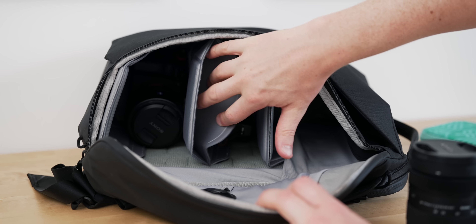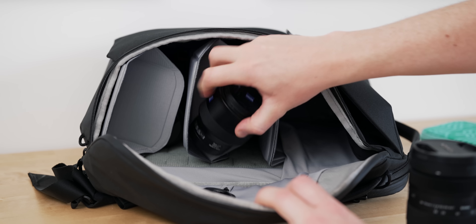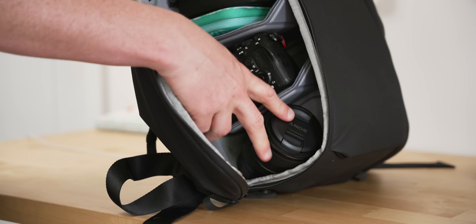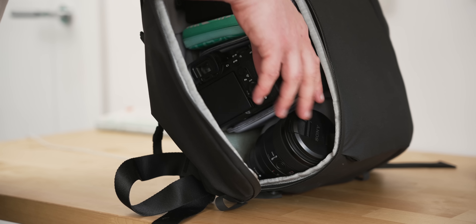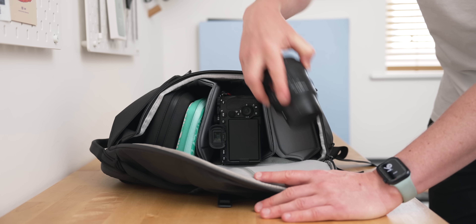Inside this bag are these origami folding dividers used to customize the interior so you can hold whatever you like, and while that's really good on the surface, when I put cameras or battery packs or anything high-value in here, nothing feels secure and everything wobbles around a bit, which for camera purposes makes me a little nervous. I could be using this wrong and I really hope I am. Right now I'm not huge on the origami system and I'm still trying to figure it out, but there are some things I love — the fact that it opens from either side is really good for instant access to your camera.